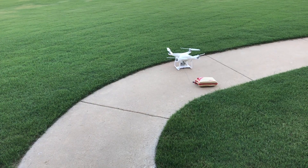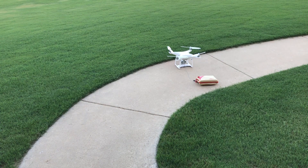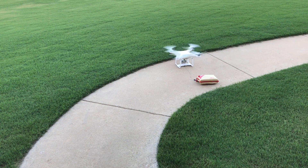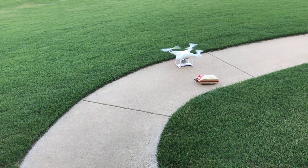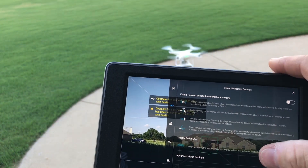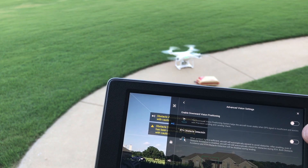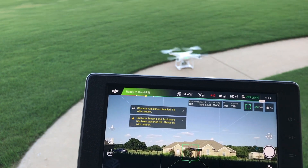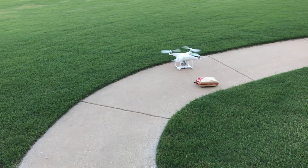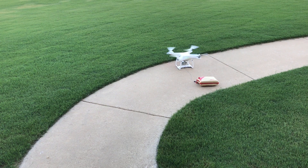Everything checks good, let's see what she does. One thing you will want to do for sure is disable your downward vision positioning sensor — it's in the instructions clearly. You do not want to fly with your vision positioning sensor on, it will give you some strange results.